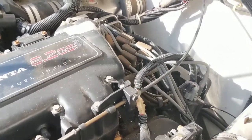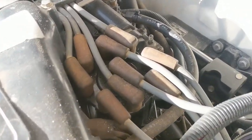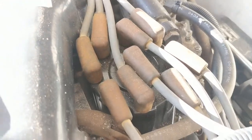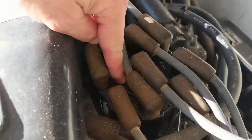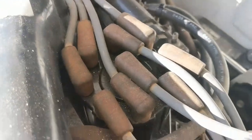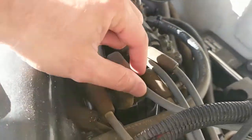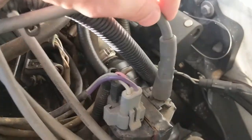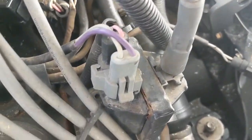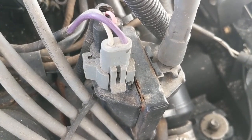First thing you want to do is locate all your different components on these motors. The cap and rotor and where all the plugs plug into is right back here — you can see all the plug wires terminating back here on the cap. Your center wire goes to your coil, which in this case is right there. While you're doing this, you always want to make sure to check your coil — look and see if you have any bulging or any cracks in it. If you do, go ahead and replace your coil as well.